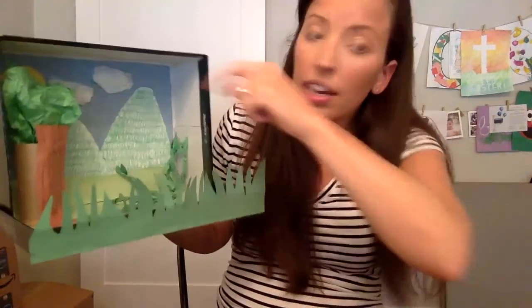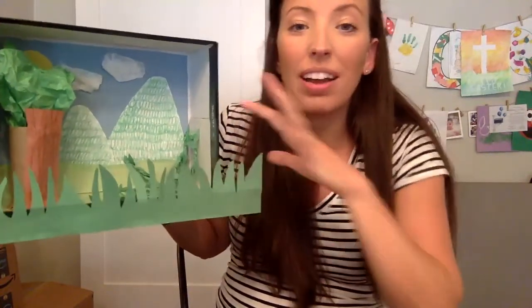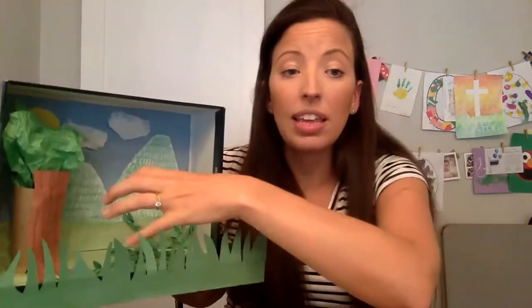I went ahead and put a sun in there with just some yellow construction paper and some clouds with tissue paper. Then I put some grass along the front just to make it look more 3D and kind of stick out a little bit. You could do grass here or grass there. It's really nice in a diorama for it to look 3D and not flat. So the more things that stick up or stick out, the better.